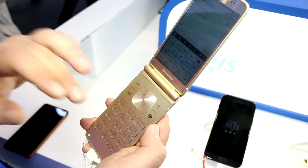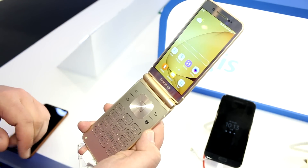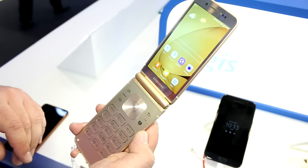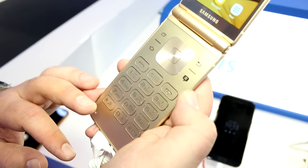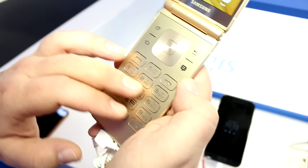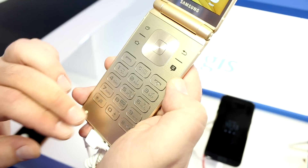This is definitely a premium device — it's high-end and fairly expensive in China, costing around 3,000 yuan, which is just over 400 euros or around 400 US dollars. The whole body is made of metal, and down here you have the T9 keyboard with a full set of characters including numbers.